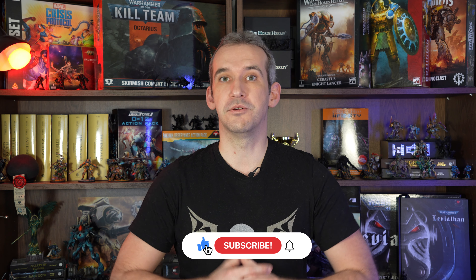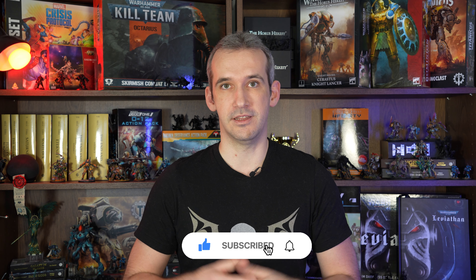Thank you very much for watching and please let me know if you like the end result in the comments. As usual, please consider giving the video a like and subscribe. May Nurgle's blessings avoid you in the new year and see you in the next one.